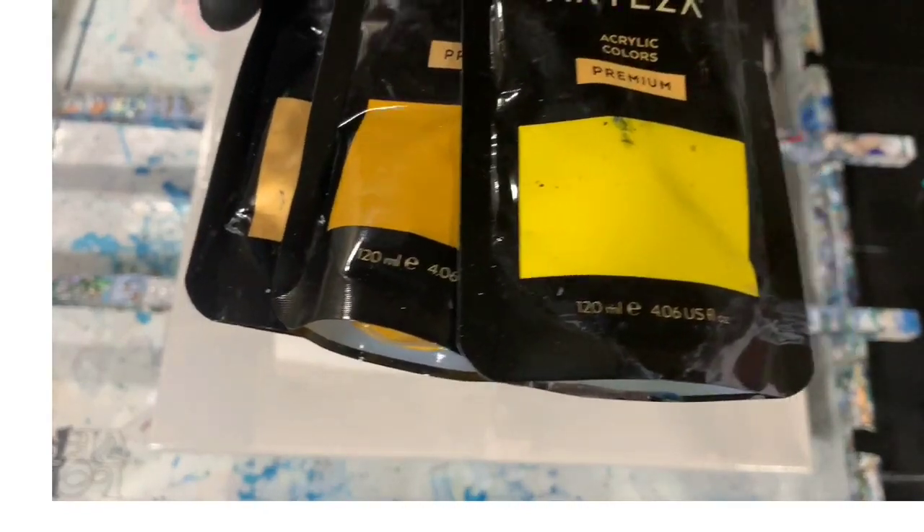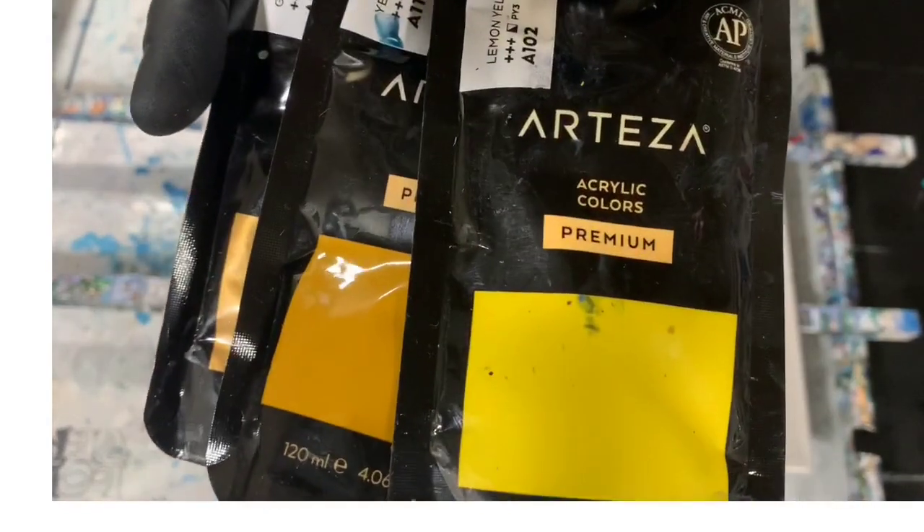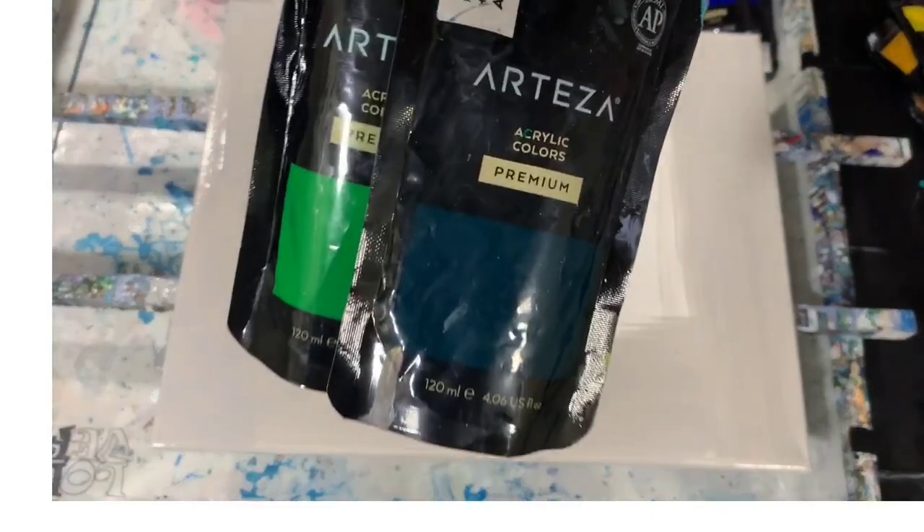I just wanted to tone down that very bright yellow, so I added the other two colors to that. My next color is a green, a combination of two Arteza colors: Phthalo Green and Pale Green. And the last one is a blue, a combination of Arteza Ultramarine Blue and Phthalo Blue.